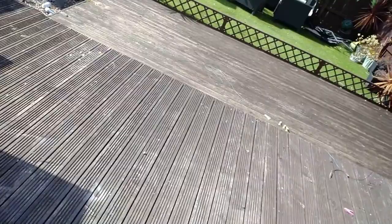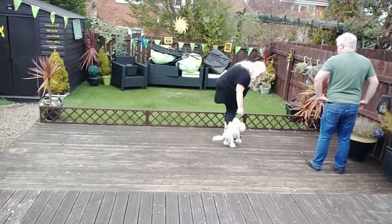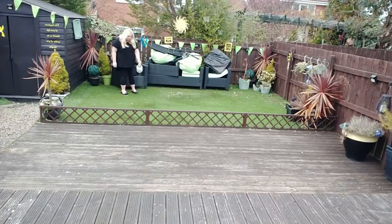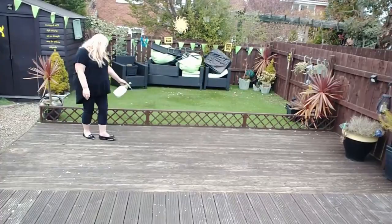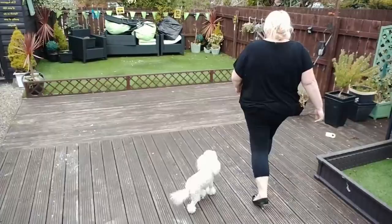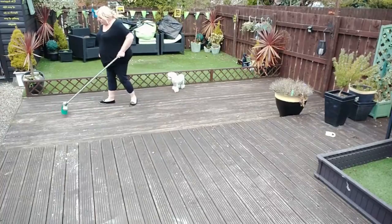I started by cleaning the deck, putting some bleach down. I thought it would be best to take the dog indoors because I was using bleach. I used two bottles of bleach with some water to make a watery solution, then sprayed all of the artificial grass — sometimes the dog uses that as a toilet, so I just wanted to freshen it up for the summer — and I also went ahead and done the decking to clean that up.